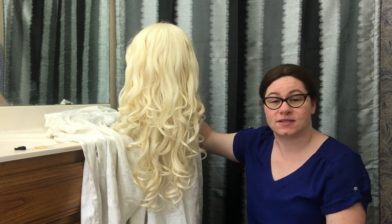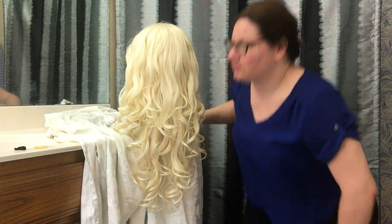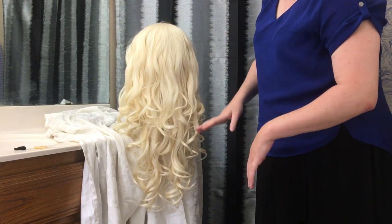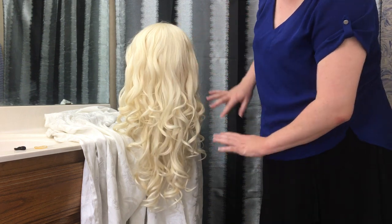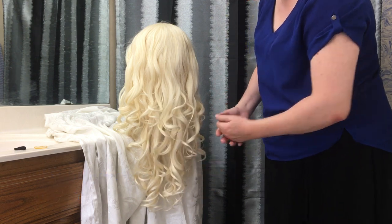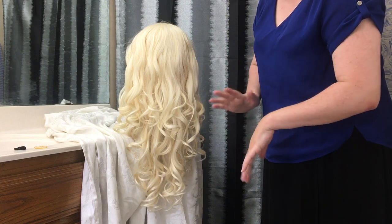I have put it on a canvas wig block and we are going to get started. Tip number one: these curls — do not brush them. Do not try to disturb them because they're perfect how they are. If your ringlets are too tight when you get it out of the package, you can separate them with your fingers or a really wide tooth hair pick rather than a brush.